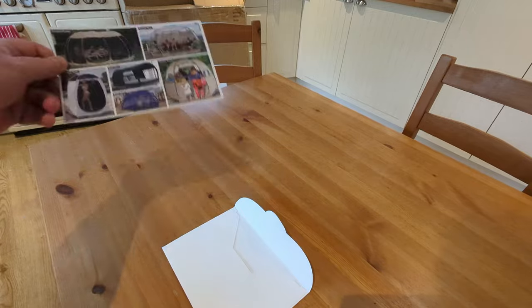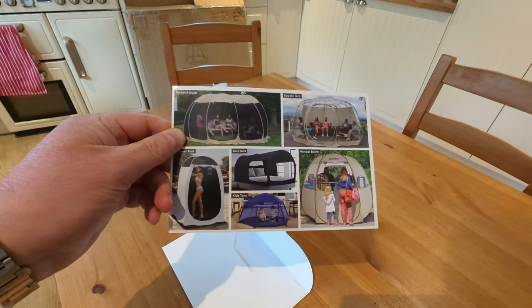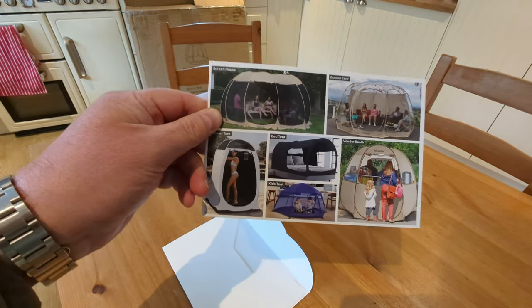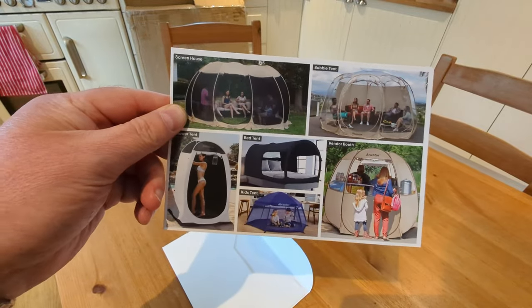I have an admission to make — this is not your normal backpacking tent. This is more about shelters for different reasons: gardens, commercial use, and sports use. But I was kind of intrigued and I thought, you know what, I'd love one for the back garden.